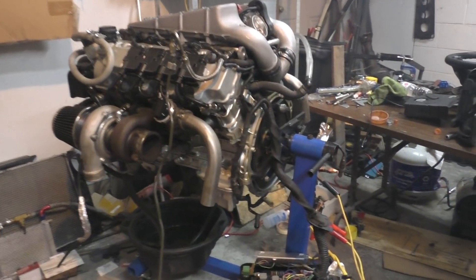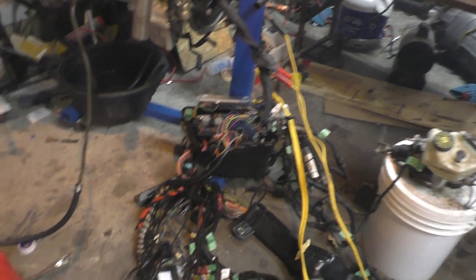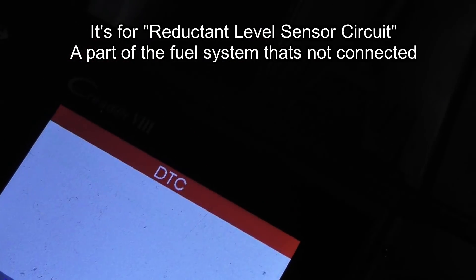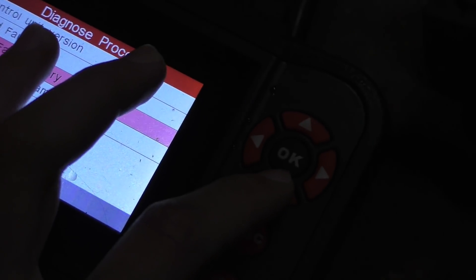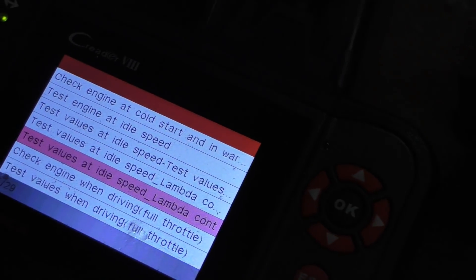It was super cool starting the engine outside the car and actually seeing all the components moving — the turbos, the flywheel, everything. Now it's time to go through the codes. There are 32 codes, but most are the same repeated code I'll have to look up later. The important thing is that the code I was looking for — 'load limit active,' which restricts the engine to partial power — is not there. So it seems like it's running normally. I'll start the engine one more time and check all the sensor values.